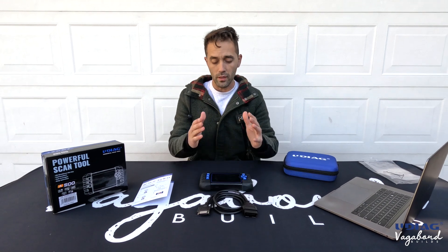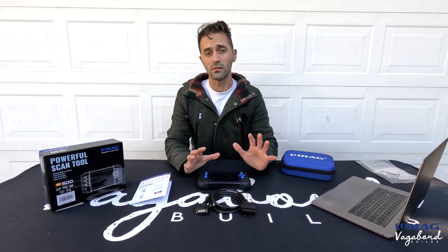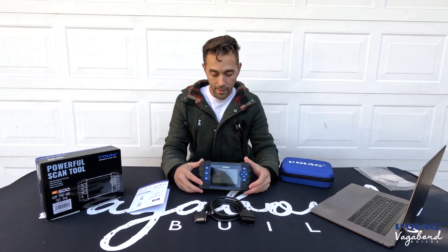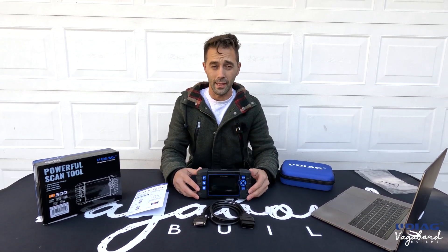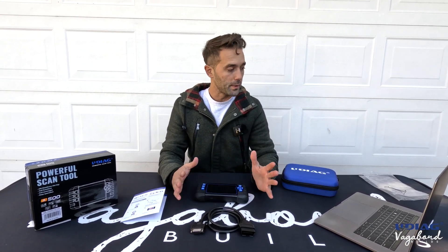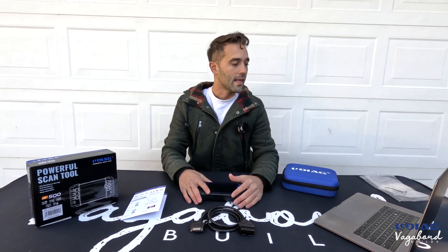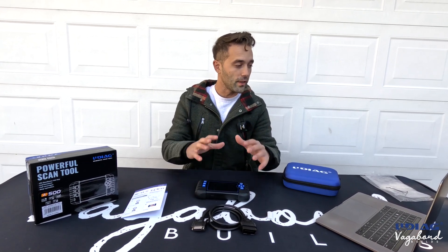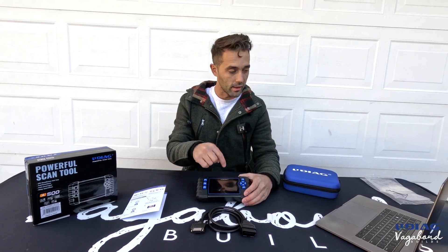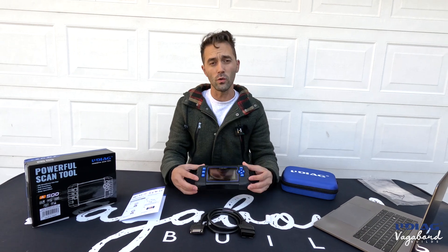What does this thing do? It covers over 100 makes and models of vehicles — Asian, Chinese, European, and American cars. It supports OBD-1 and OBD-2 across cars, SUVs, and trucks sold worldwide. So if your vehicle has an OBD-2 plug, this tool will pick it up. It also erases trouble codes, including check engine lights.